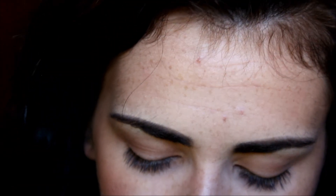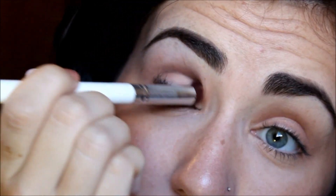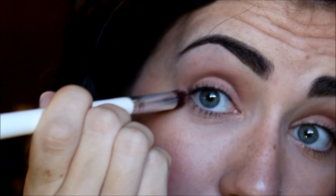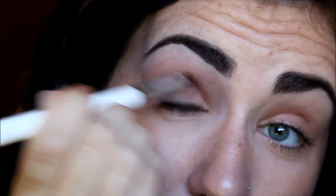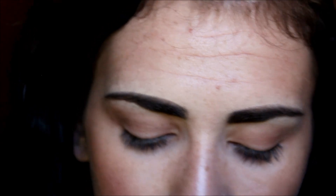Next I'm going to take this pointed type of shadow brush and take the darkest color in the palette, which is this color right here at the end — it's just a really deep dark brown. I'm going to get a little bit of that on the brush and put it up into the crease to further define the eye look. I always like a darker crease; I pretty much do all of my eye looks with a darker crease. That's just personally what I like.